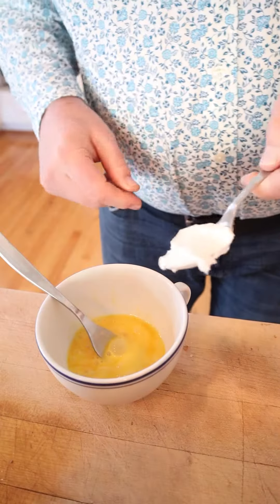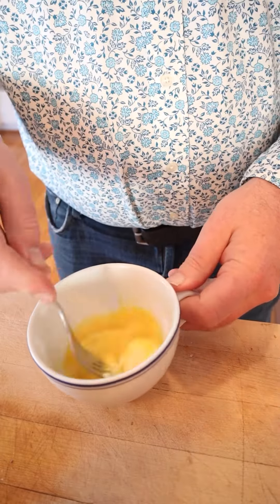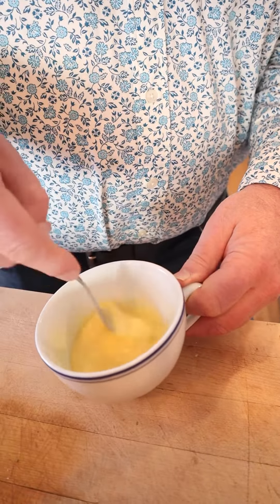So the first thing we have to do is beat an egg. Then we have to thin out that egg with some sour cream. Yeah, I'd never heard of this either. Doesn't say how much sour cream either. Maybe sour cream was different back then — literally sour cream.